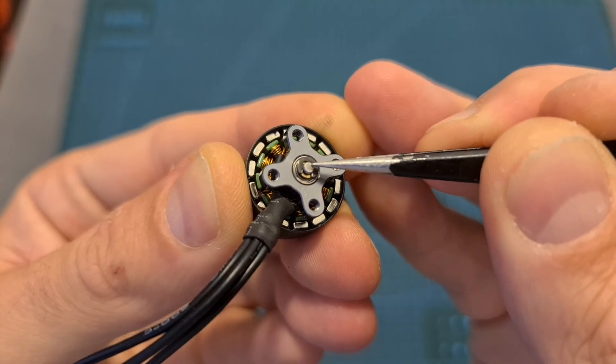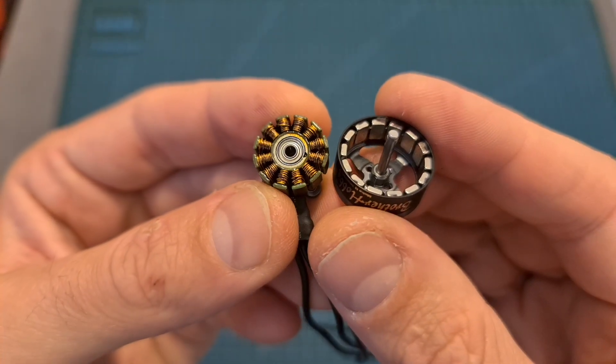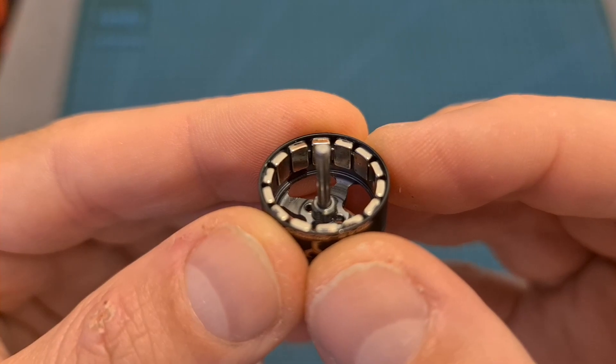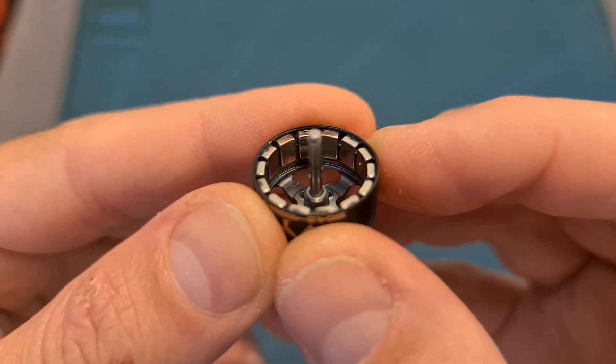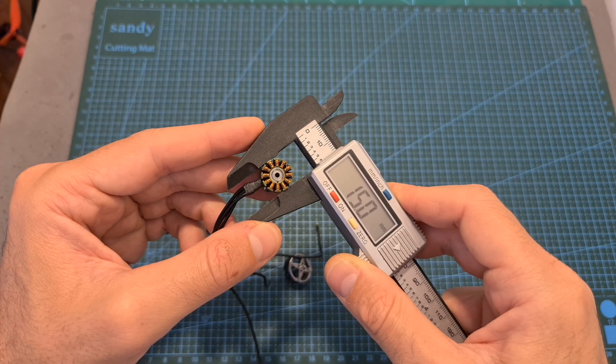The motor bell is secured using a C-clip, and here you can see what it looks like after removing it. The motor bell is using 14 magnets, which is something you should keep in mind in case you are going to enable Betaflight's RPM filter. The height of the stator is 4.5mm and its diameter is 15mm.